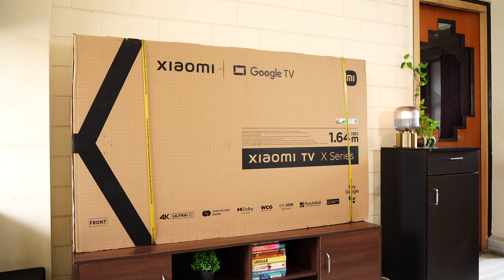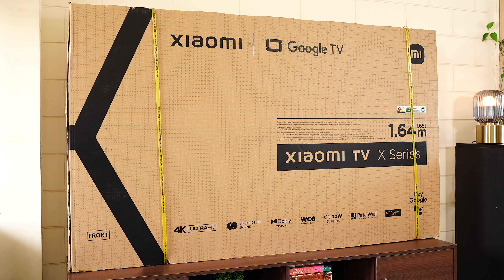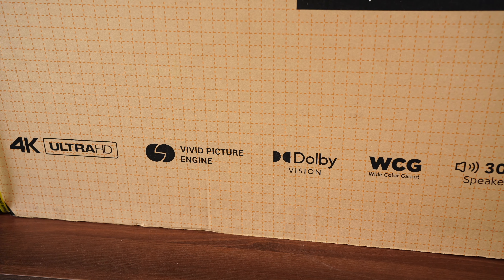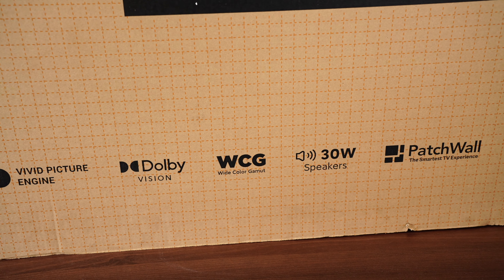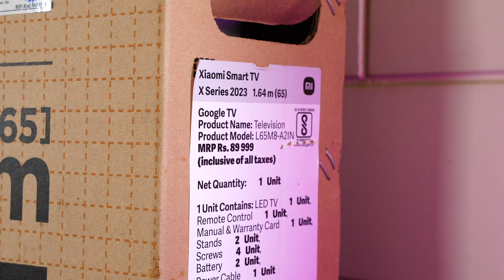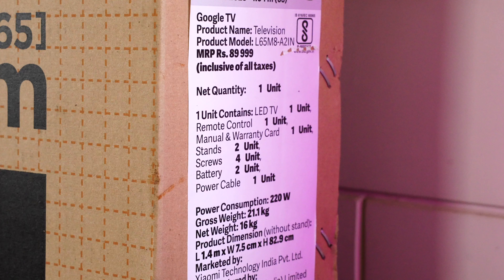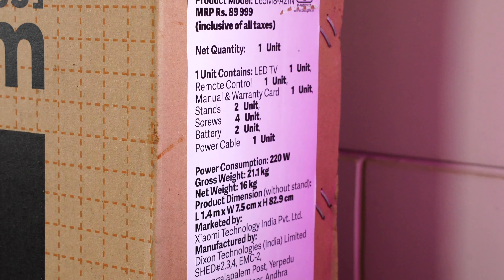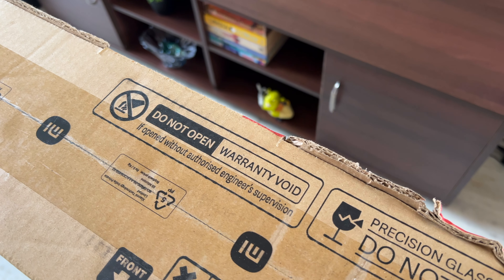Here is the retail packaging. You can see the Xiaomi TV X series branding in the center, with key features mentioned below: 4K Ultra HD, Vivid Picture Engine, Dolby Vision, wide color gamut, 30-watt speakers, Patchwall, Chromecast, and OK Google support. On the side is an MRP of ₹89,990, the contents of the box, and all manufacturing details. It's made in India. Xiaomi has clearly mentioned on the box: do not open or it will void the warranty — wait for the authorized engineer to visit and set it up.